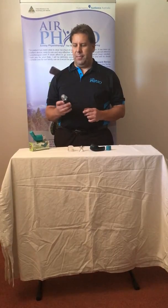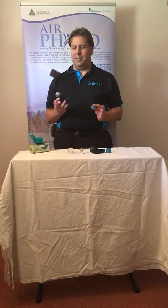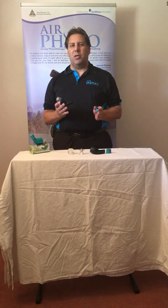Many people ask the question: what is AirPhysio and how does it work? AirPhysio is an oscillating positive expiratory pressure device. Most people go, 'what is that?' The people who do know about what PEP, or positive expiratory pressure devices are, they use them in hospital.